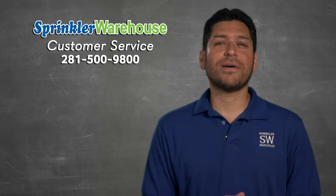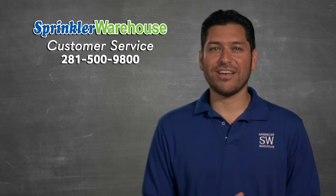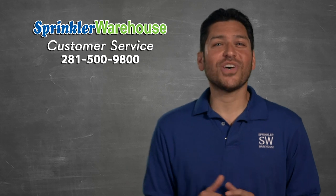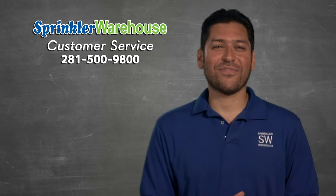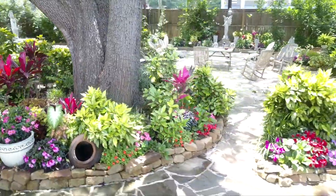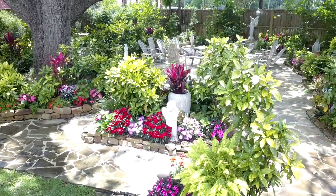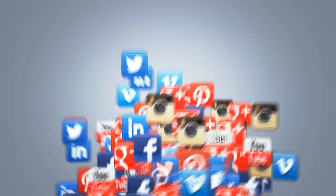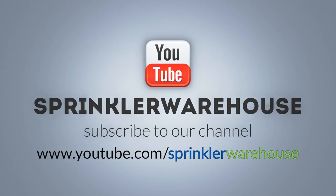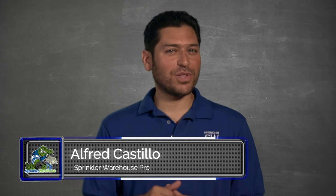If you have any questions about our products, chat with one of our incredible customer service agents on sprinklerwarehouse.com — they really know their stuff. Seriously, I ask them questions all the time. They'll get you taken care of. Remember, Sprinkler Warehouse has everything for your irrigation needs so that your trees, lawns, flower beds, and gardens are lush and beautiful. Please subscribe to our YouTube channel to get the most out of our user-friendly shop and compare web store. For Sprinkler Warehouse, I'm Alfred Castillo, your Sprinkler Warehouse Pro.